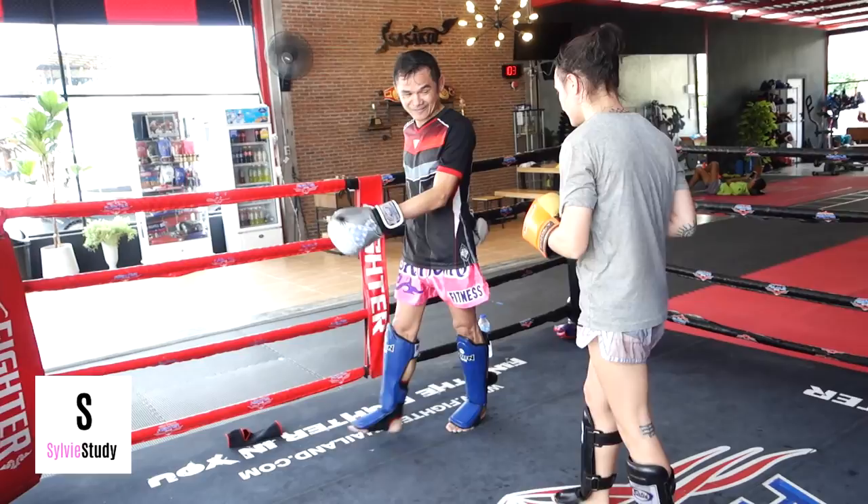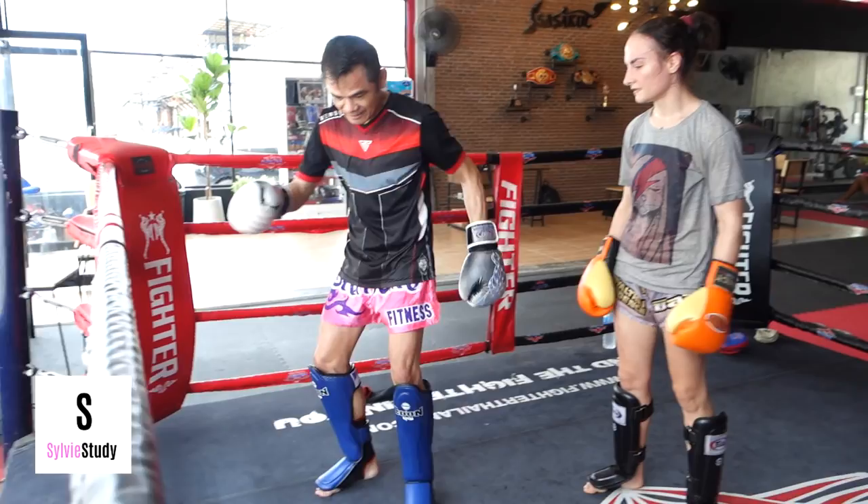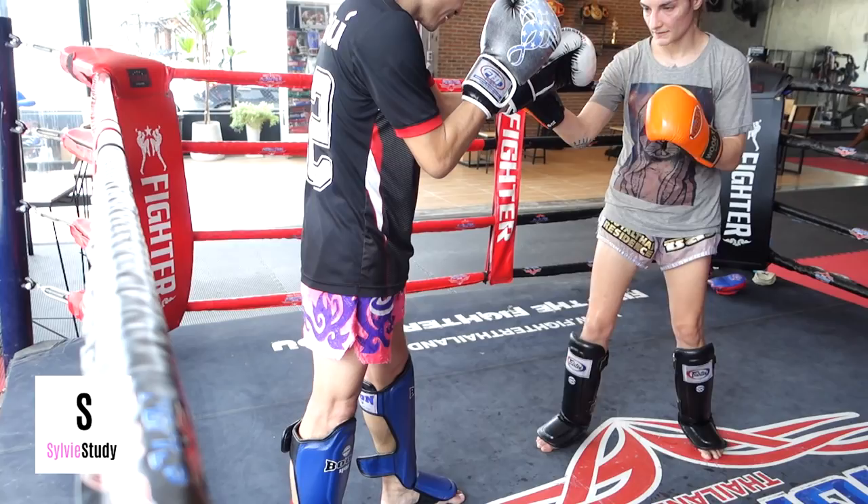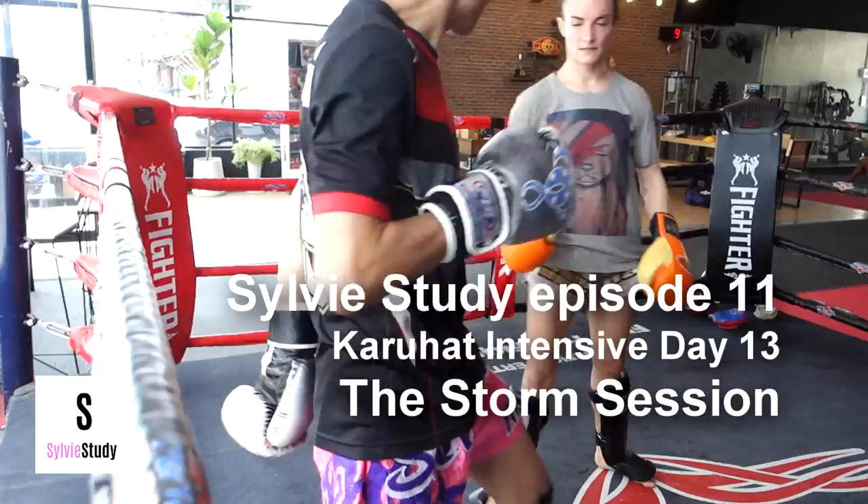I basically hop the fence all the time. He keeps saying 'daw daw,' which means continue — if I kept going with it, it would be very relentless. Here he's complaining that I step behind myself too much when I try to parry off to the side. You just angle your foot — see how I went behind my leg? You don't have enough to do that.